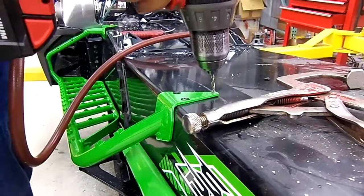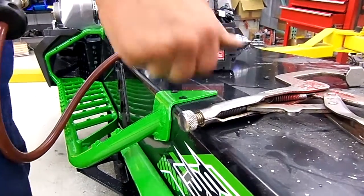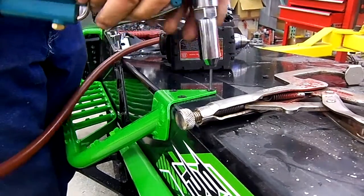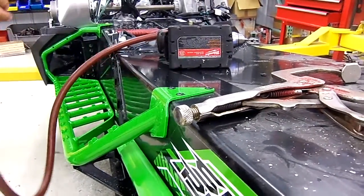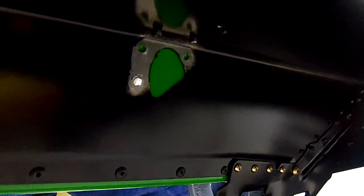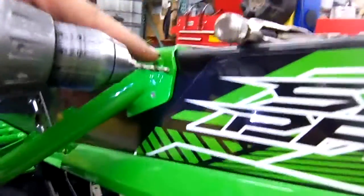A lot of times we'll just take this and use a little bit of water. The next step is to find the inside of this hole right here, then we're going to drill that one out. Then from this side, we're going to drill right up here, approximately right in this corner here.